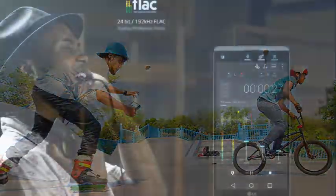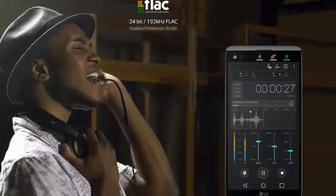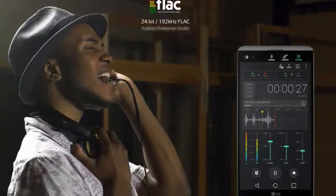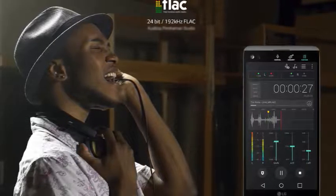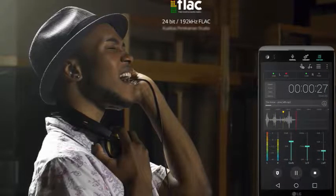Steady Record 2.0 — record clearly on the move. Record content smoothly and clearly even when you are moving. Steady Record 2.0 can be used to record video with crisp and smooth results in any condition to minimize unintentional handshake.